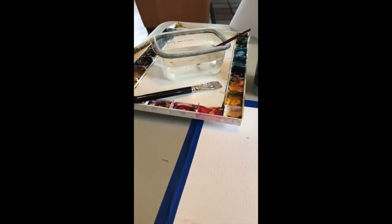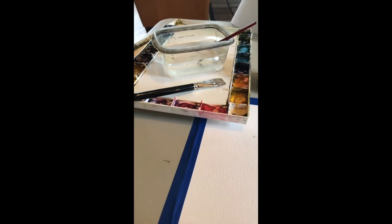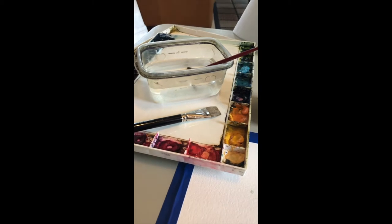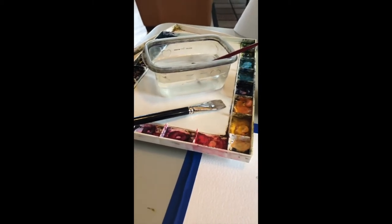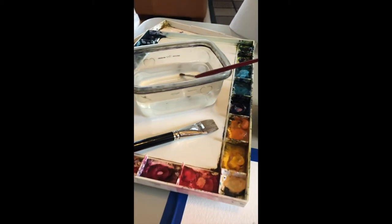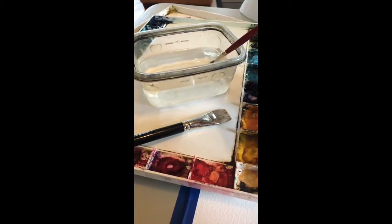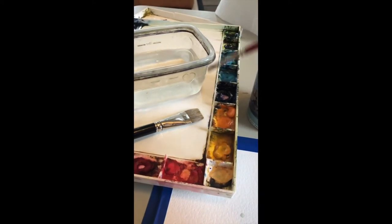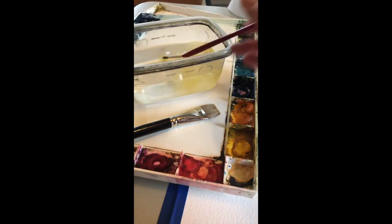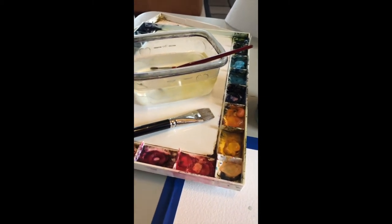Good morning everybody. I'm recording this but it's live for me, so just getting ready to paint here. I wanted to show you how to prepare if you have not painted at home before, so you don't forget to set anything up. Your paints, your brushes — if your paints aren't wet, go ahead and wet them little by little, get some water on each one.